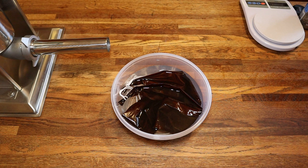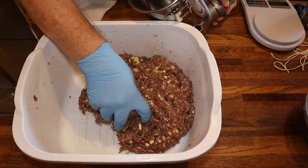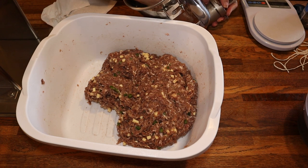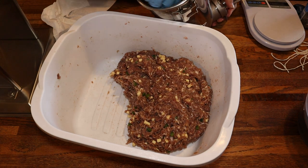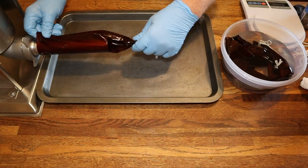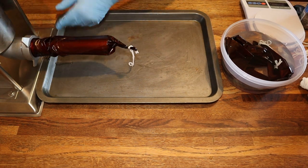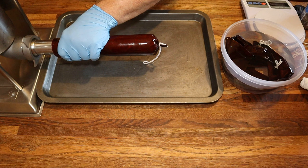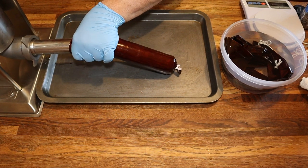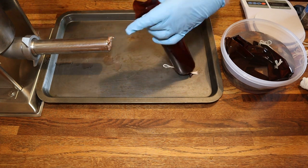We got our sausage casings soaking in water — they've been in there about 35 to 45 minutes. We'll get the sausage stuffer loaded, push down on the tank to get the air out as we load it in. We'll get the casings on there, and the sausage is already coming close to the end. Each one of these tubes will hold about one pound of sausage. We'll get it to the end, twist it, and tie it off.